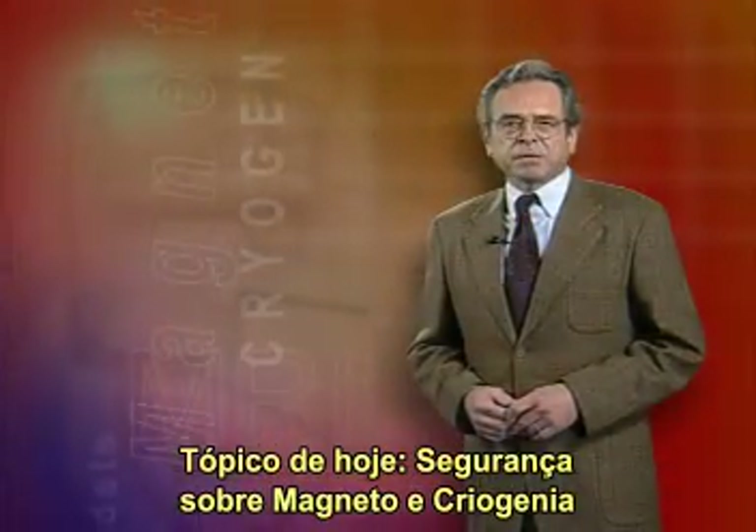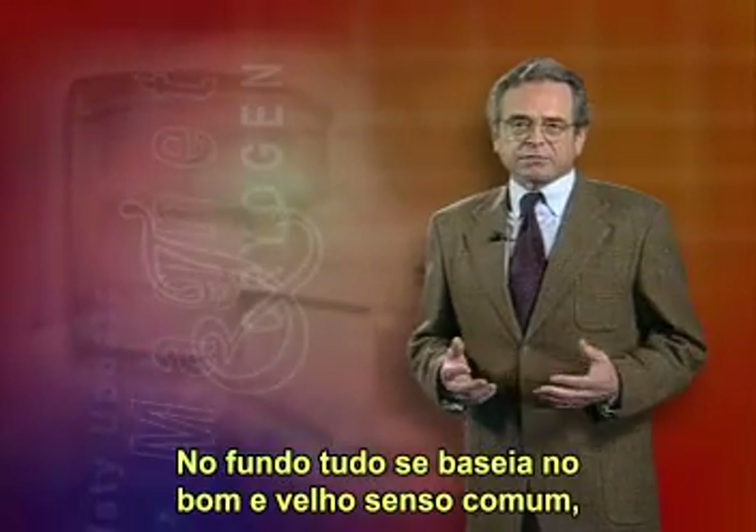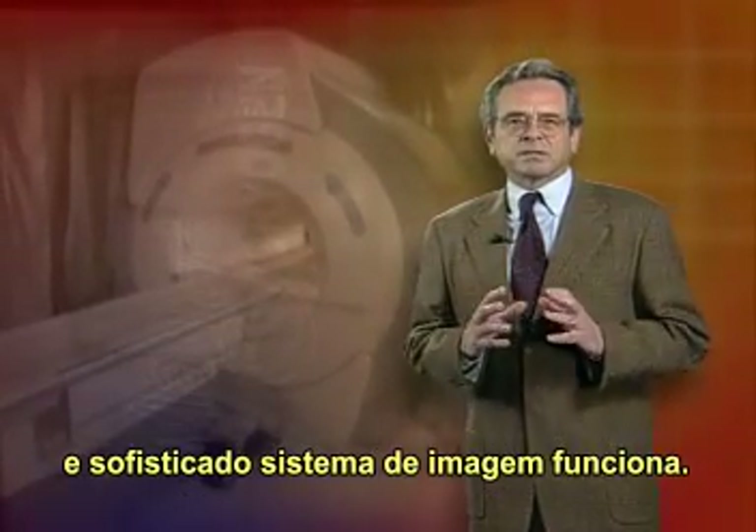Today's topic: magnet and cryogen safety. A lot of it comes down to good old common sense, but it helps to know a bit about how this complex and sophisticated imaging system works.